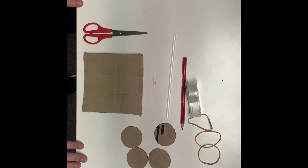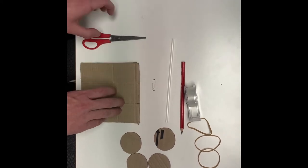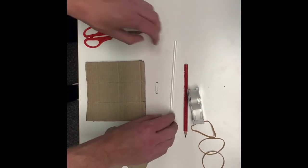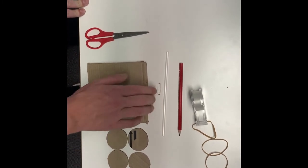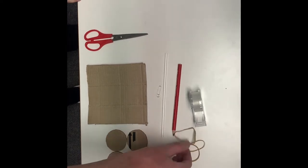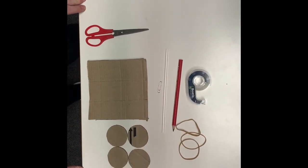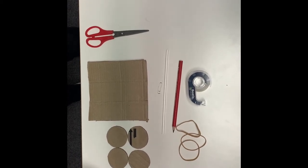Okay learners, these are the materials we are going to be using. This piece of cardboard will be used for the body of the Mars Rover. The scissors will be used to cut all of the materials. The wheels are going to be made out of cardboard. The straw and the pencil will be used for the different axles. The paperclip is going to be used for an axle clip to keep the rubber bands together to propel our Mars Rover. The tape will be used to stick most of the materials together, and the ruler will be used to measure our materials.